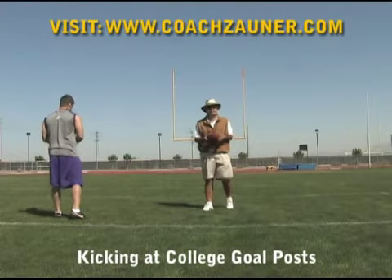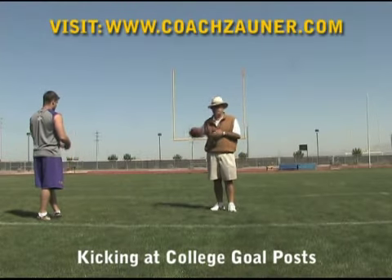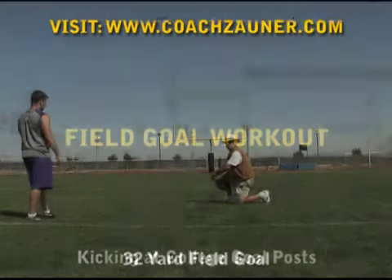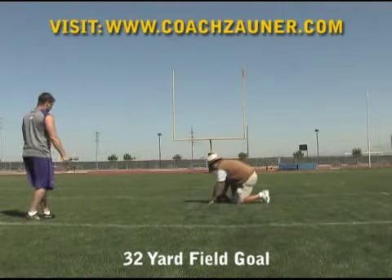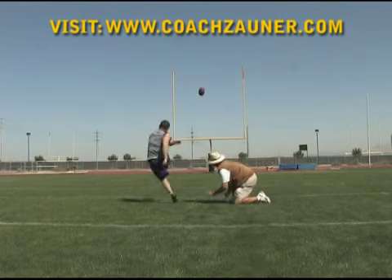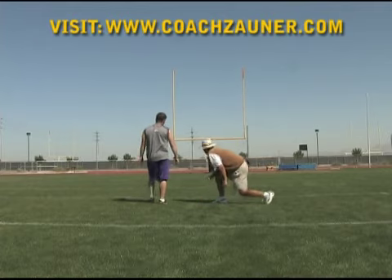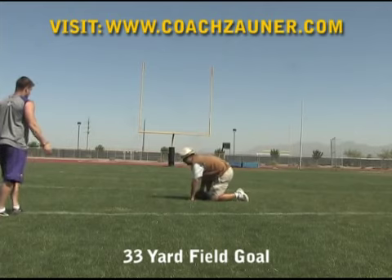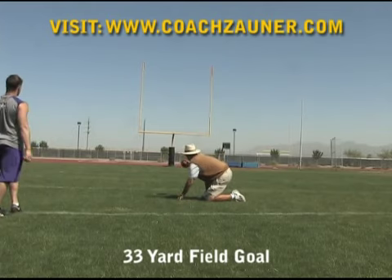During this field goal workout, we're going to take eight field goals from various spots up to 50. 32-yard field goal right hash. The second field goal is 33-yard line left hash.